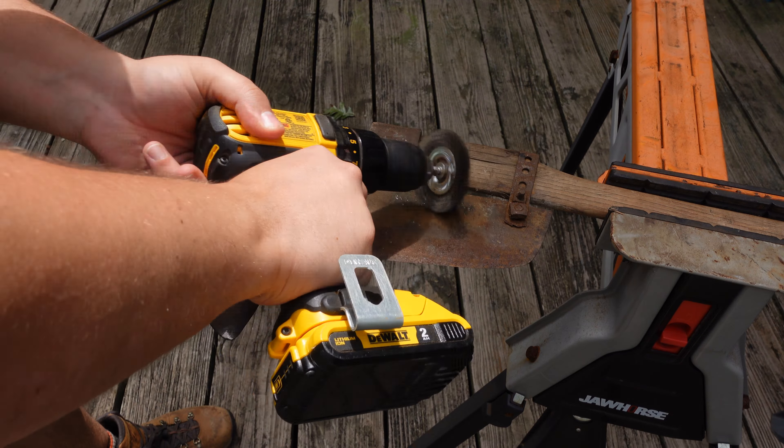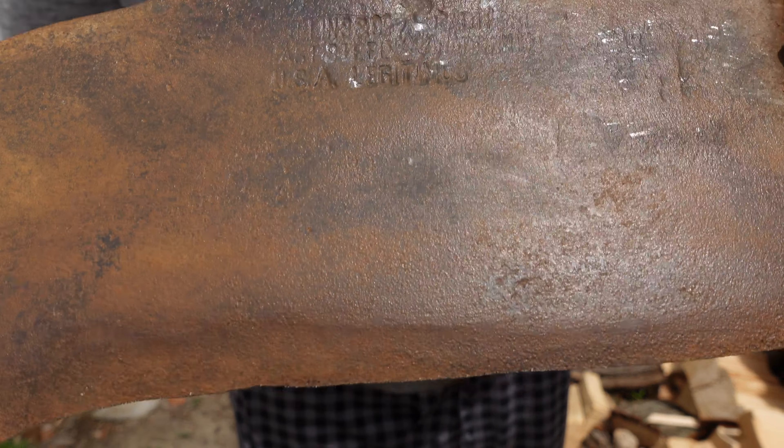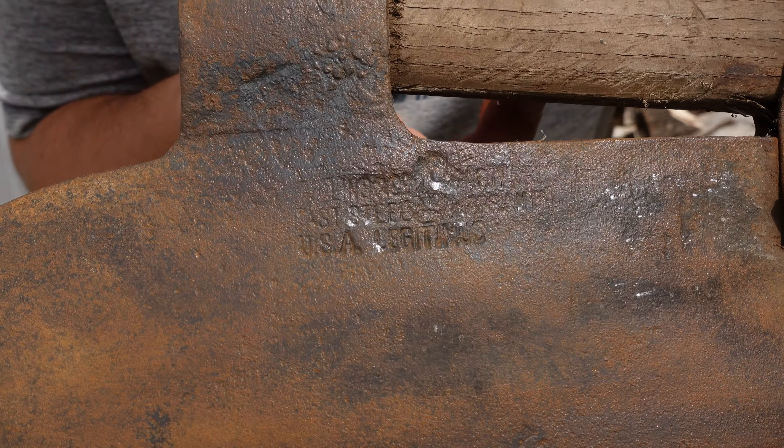So I did clean up this brush axe and it did not tell me anything that I wanted to see. I have no idea what it says. I thought it might be a Legitimus, but nope, doesn't look like it is.